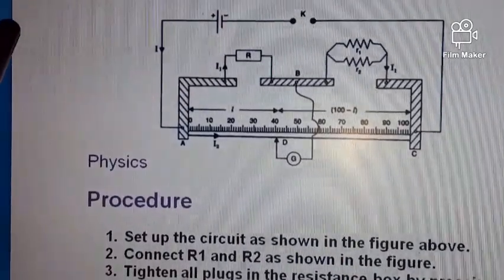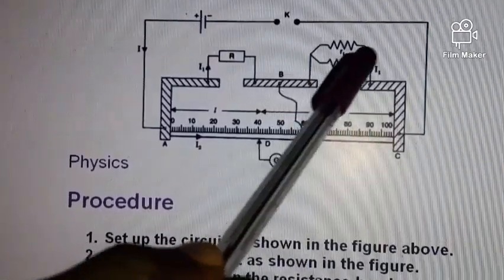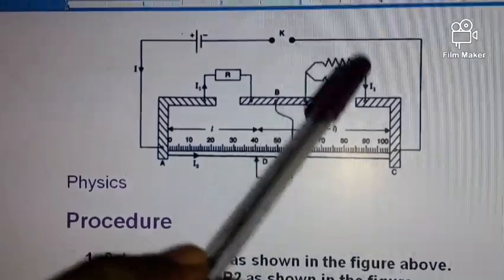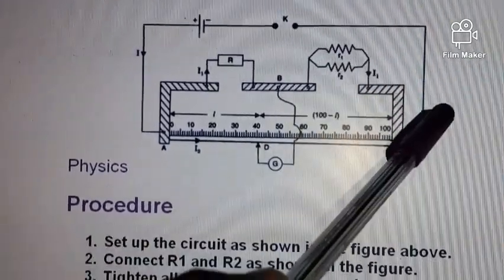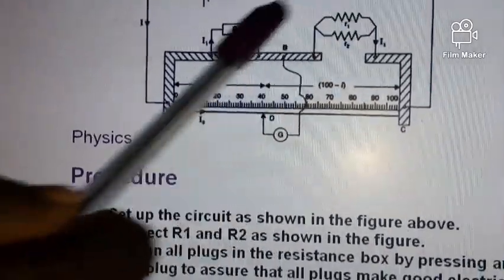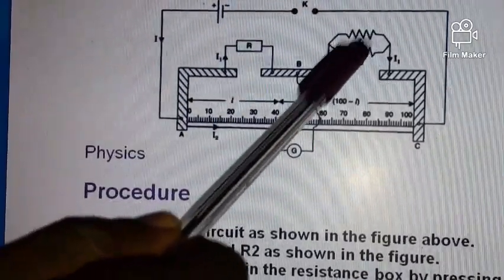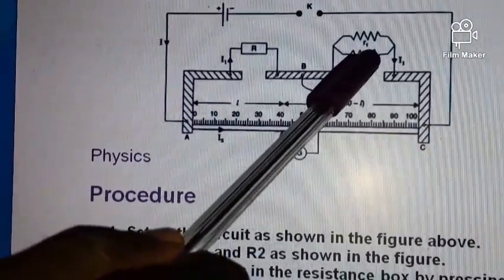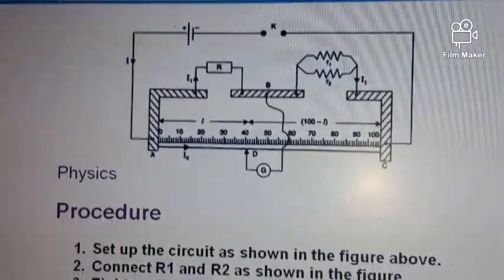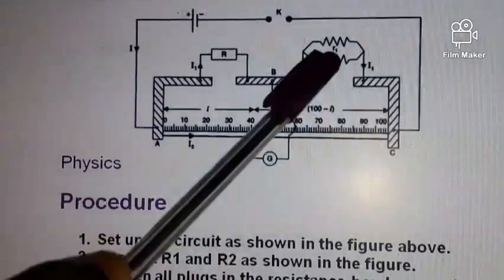It is also possible for these resistors to be connected in series — meaning we connect them end to end. Another possibility is that one resistor can be placed there and the resistance box connected in parallel or in series with it, then we vary the resistance of the resistance box. These are the possible variations for this practical.